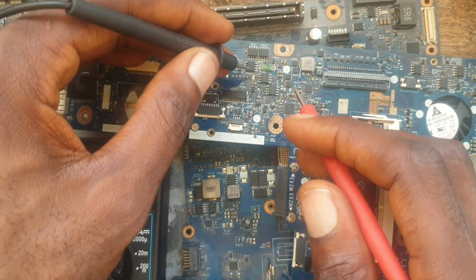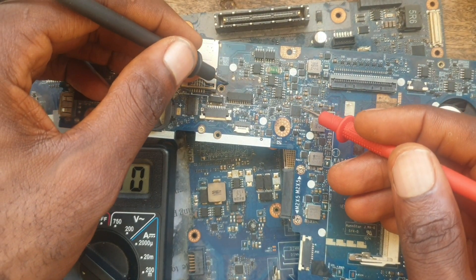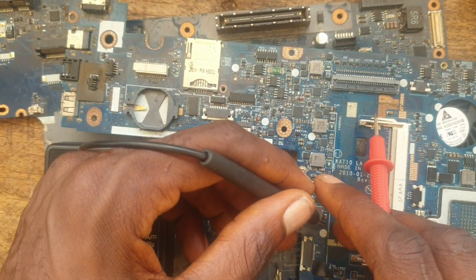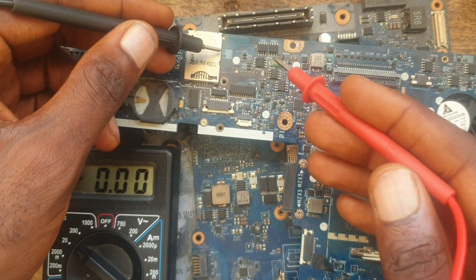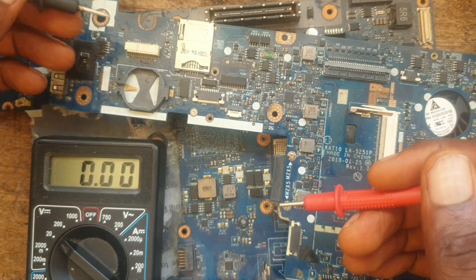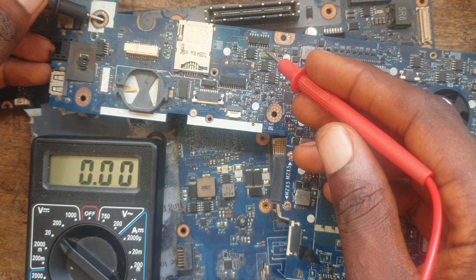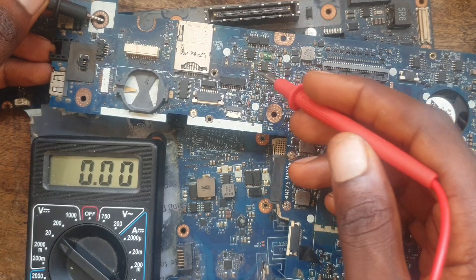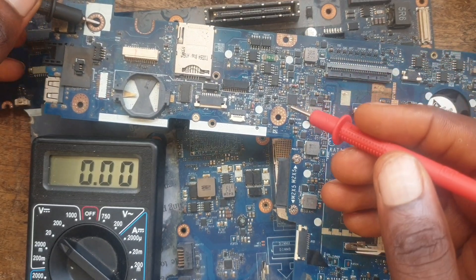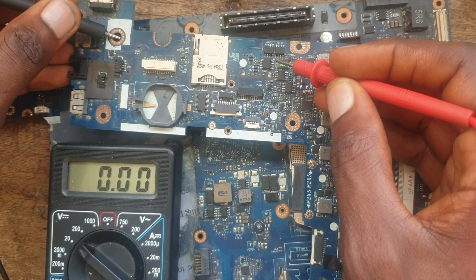In most cases, when a MOSFET is faulty, the voltage will be shorted — it will not flow to the other parts of the board. So if you want to find a shorted or faulty MOSFET on a motherboard, you use the same method as I showed you earlier. If I want to look for the faulty MOSFET on a motherboard, I place my black probe on the ground, then use my red probe to find the shorted IC.